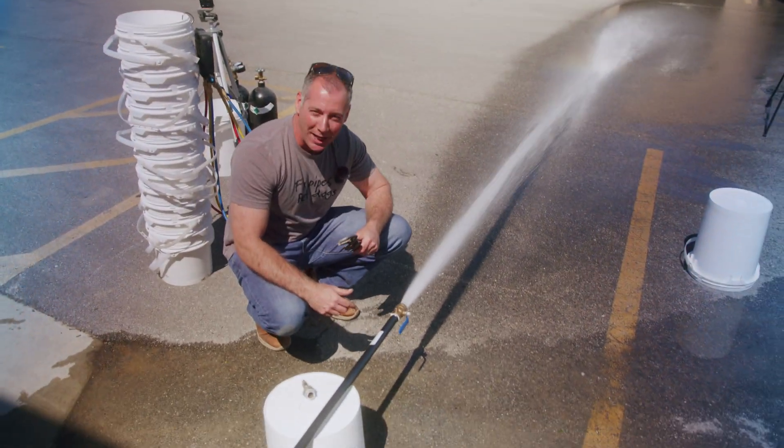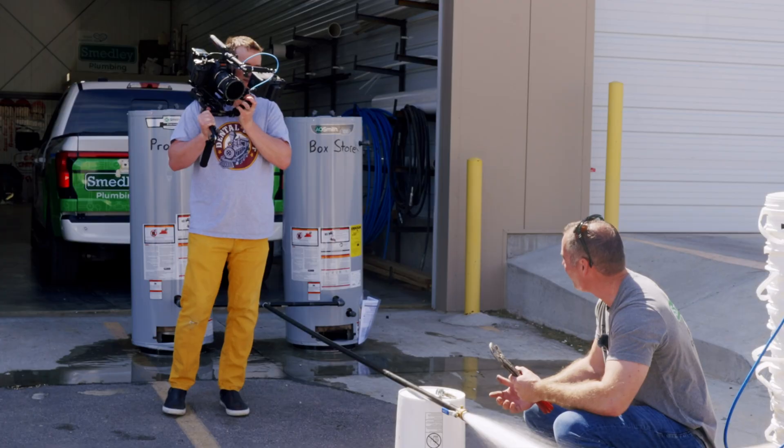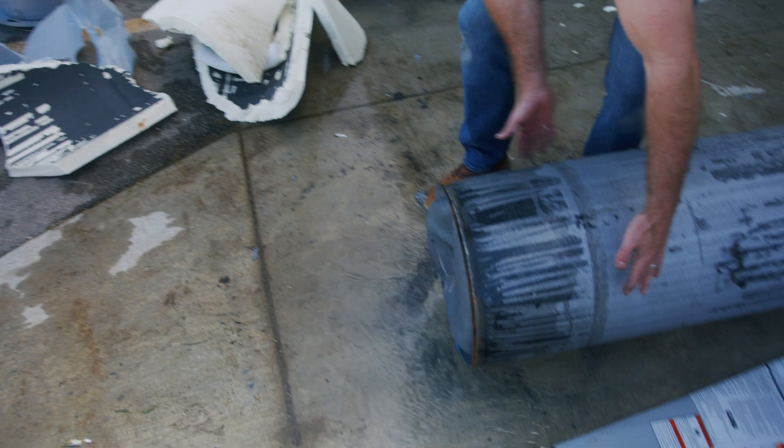If you have any questions as to how much pressure was in there, we just shot water all the way across the parking lot. That is crazy.